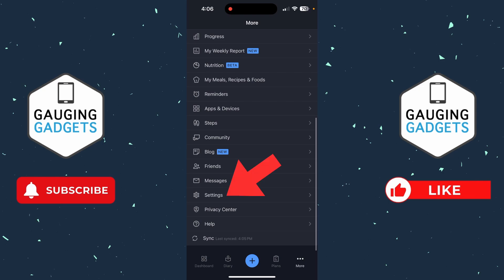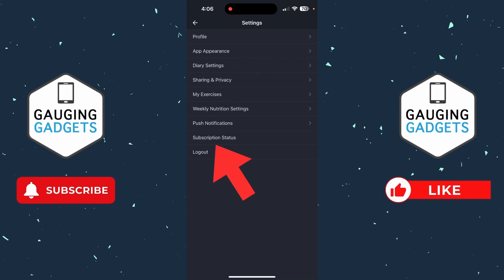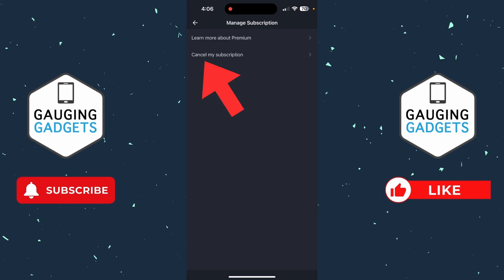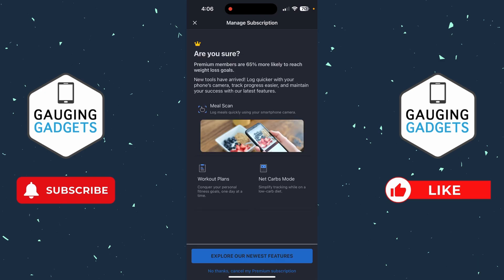Once you get to More, scroll down all the way to the bottom and select Settings. Then in Settings, select Subscription Status near the bottom. Now we need to select our subscription and then select Cancel My Subscription.